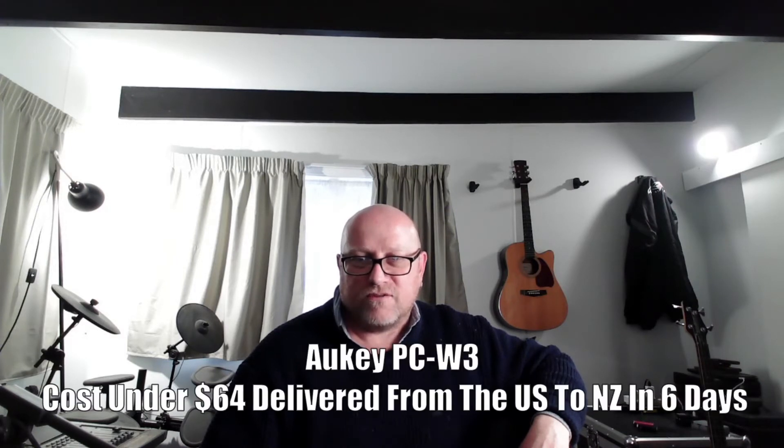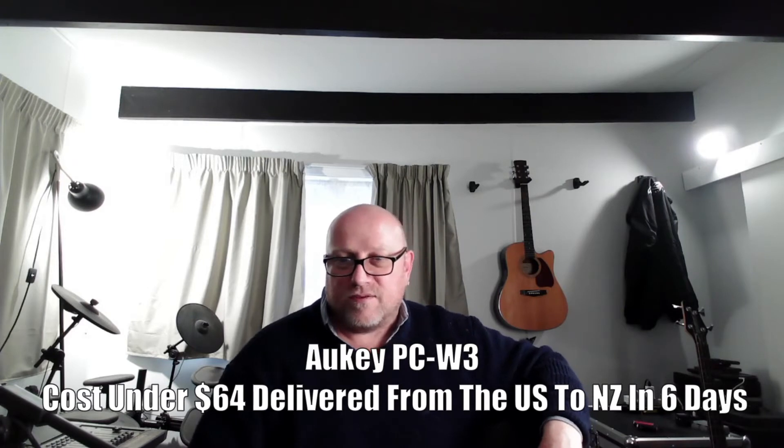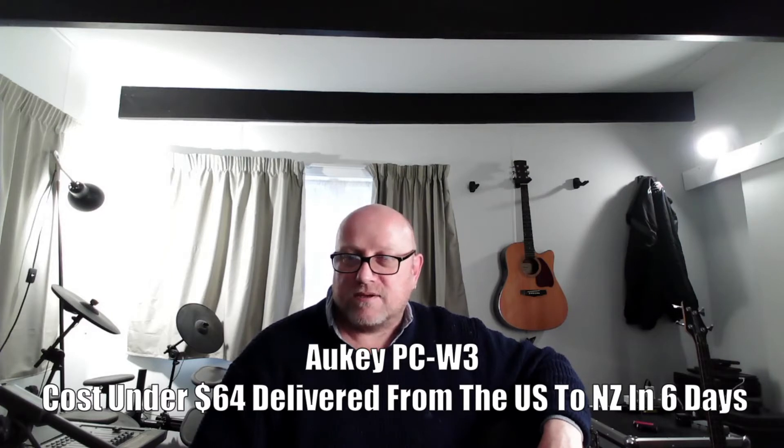So this is the other webcam — the new one, the 64 dollar job. Color seems okay. It's a lot wider than the other one. 64 bucks — looks like a bargain. This is 1080p, 30 frames a second. Looks pretty good so far. Let's maybe fiddle with a few settings and see if we can make it better.